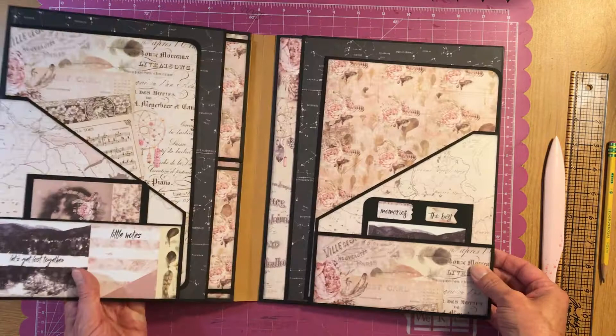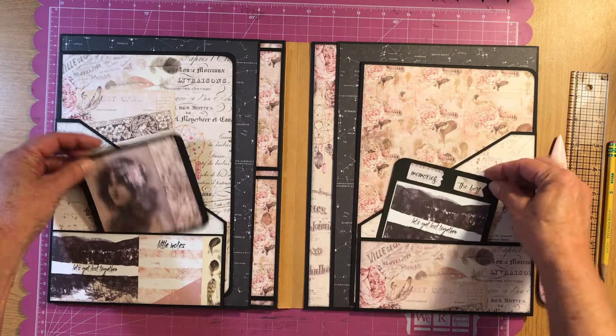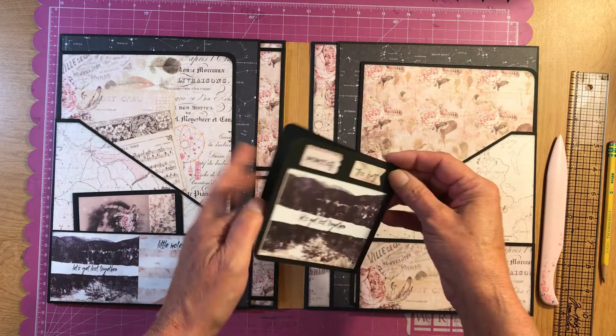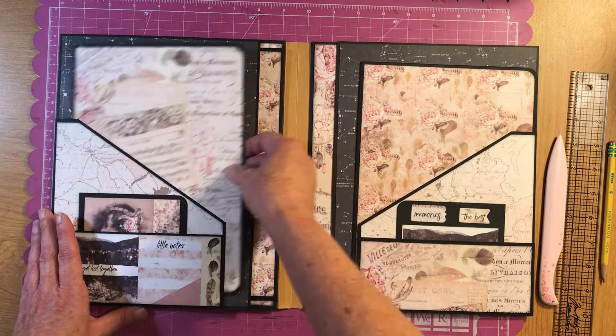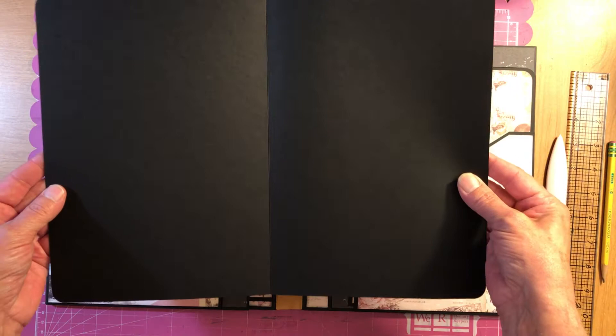So you open it up — I hope I can keep this in camera here for you guys. You have two pockets here, and again I made just a couple of booklets to go in each one. These are open clear to the bottom so it allows easy access. I just left the insides blank because you might want to put an 8 by 10 photo in them.